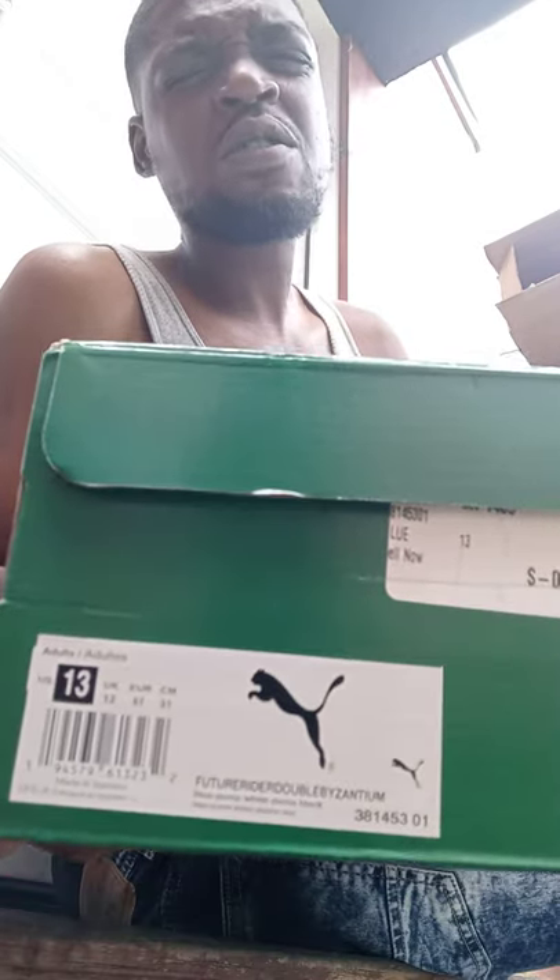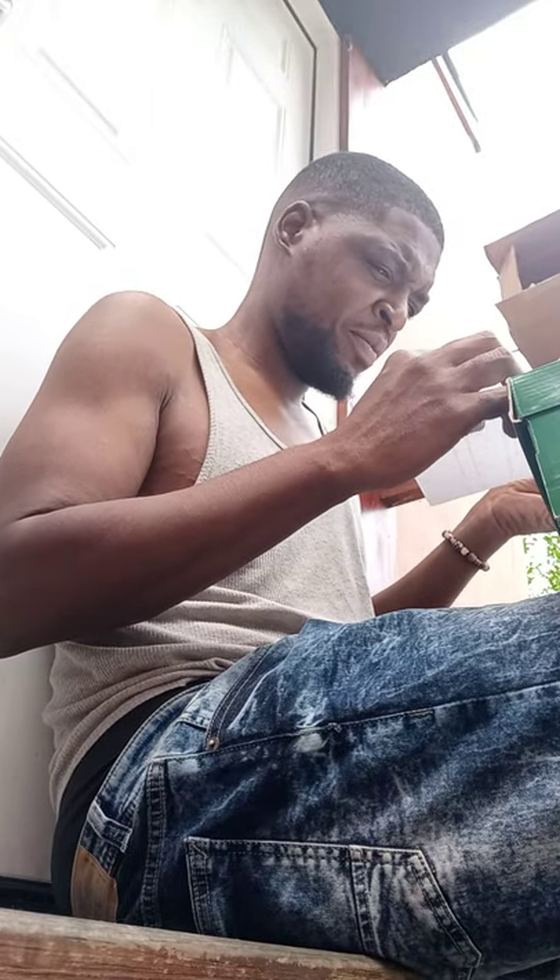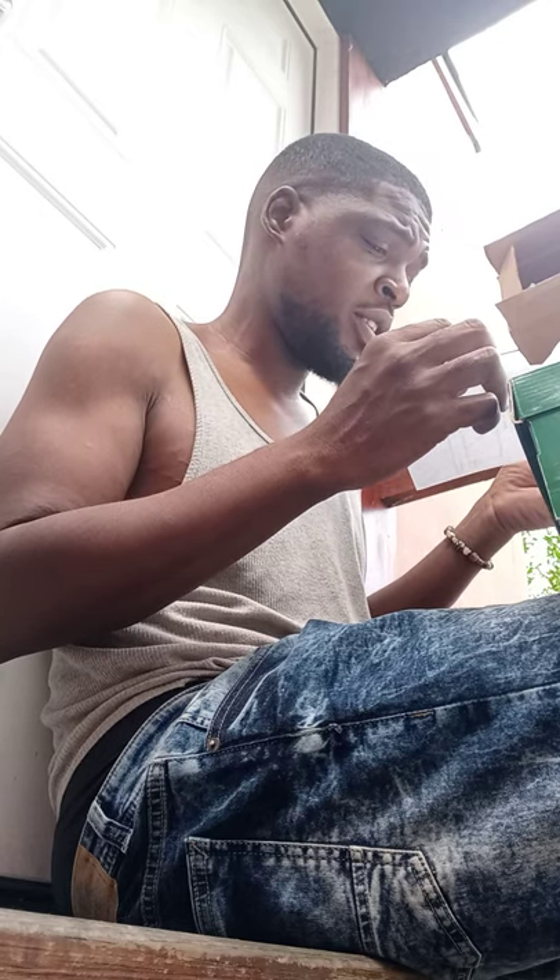These are the Future Rider Byzantium — I don't know, Future Rider Double Byzantium. It's Puma blue, Puma white, and Puma black. I've been wanting these joints for a little second. Y'all know I've been on my Future Rider run, so these are a definite addition to the collection — a necessity. Shout out to Hibbett's, they got here quick as shit. Super dope, shout out to y'all.